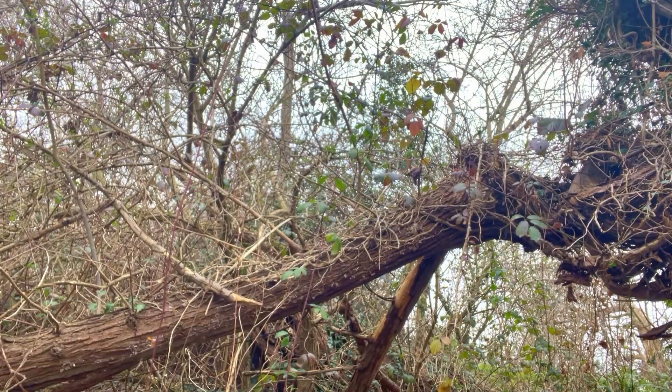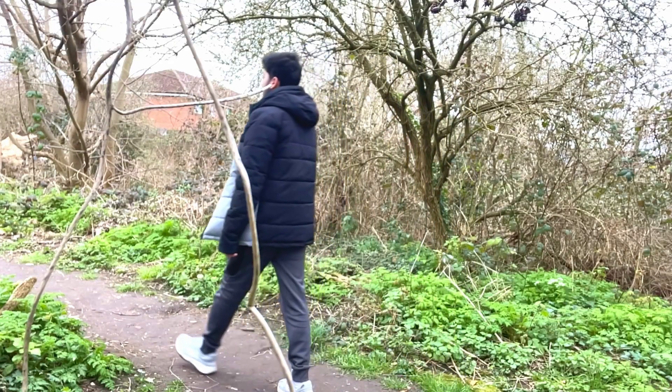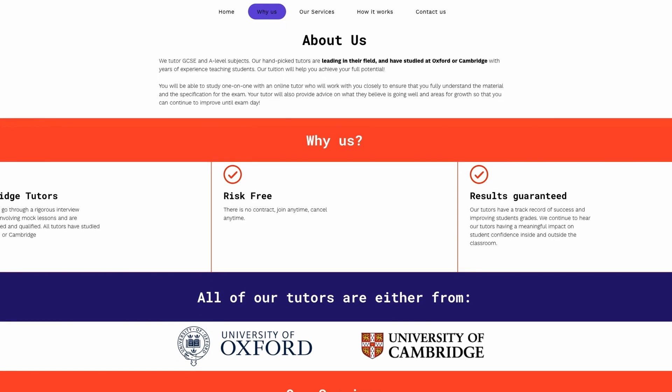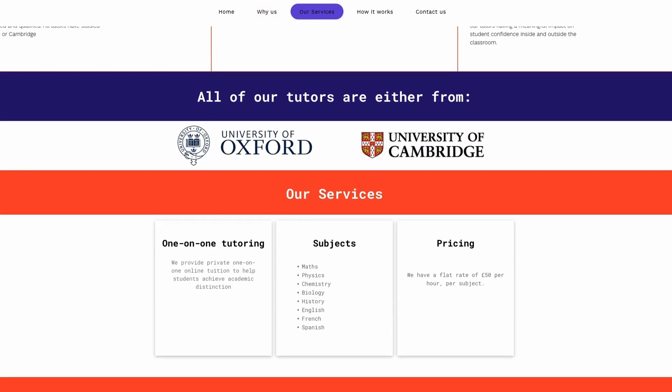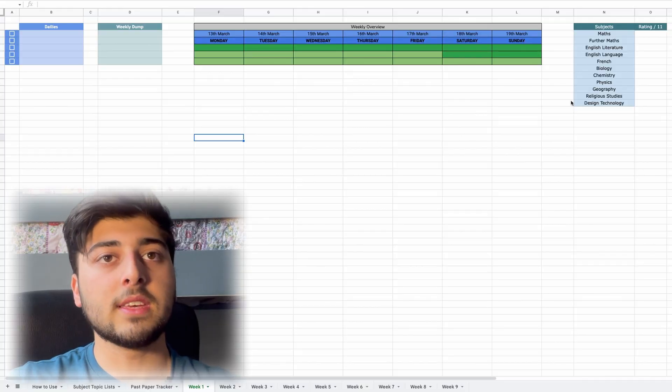Now we're going to move on to the actual nine-week revision plan. [Sponsor segment]: This video is sponsored by Leading Tuition — a tuition site where you can get advice from Oxford students. There's no contract, you can do as many or as few lessons as you like. Click the link in the description and use code NOUMAN for a £10 discount on your first lesson. Let's get back into the video.